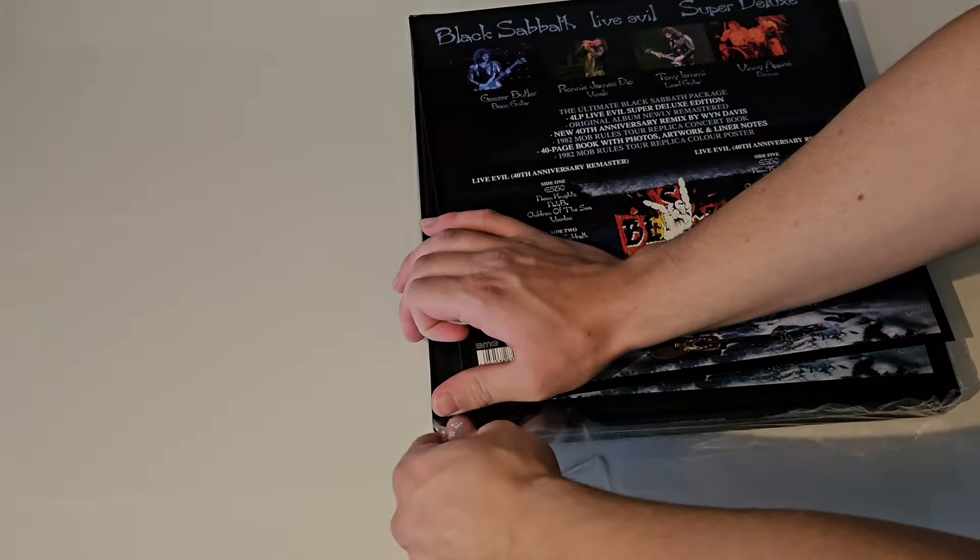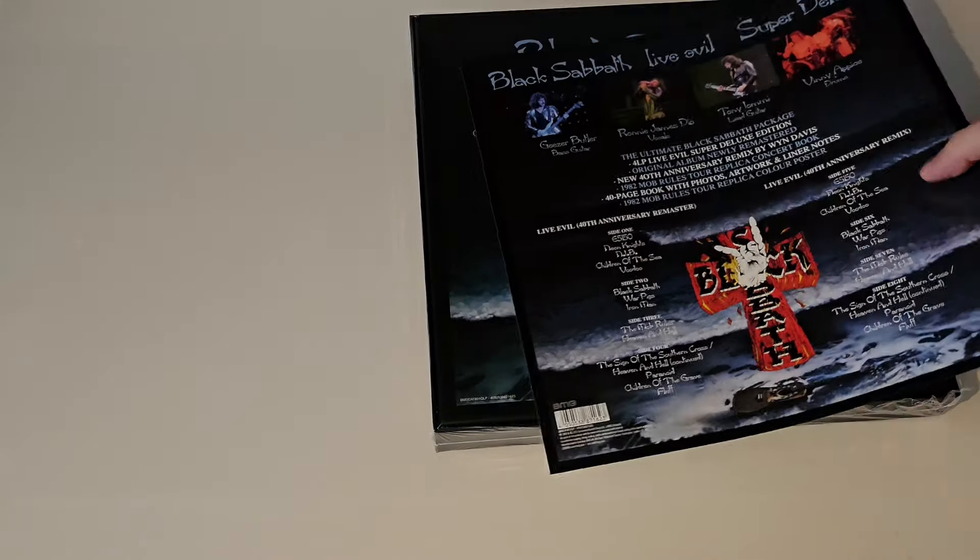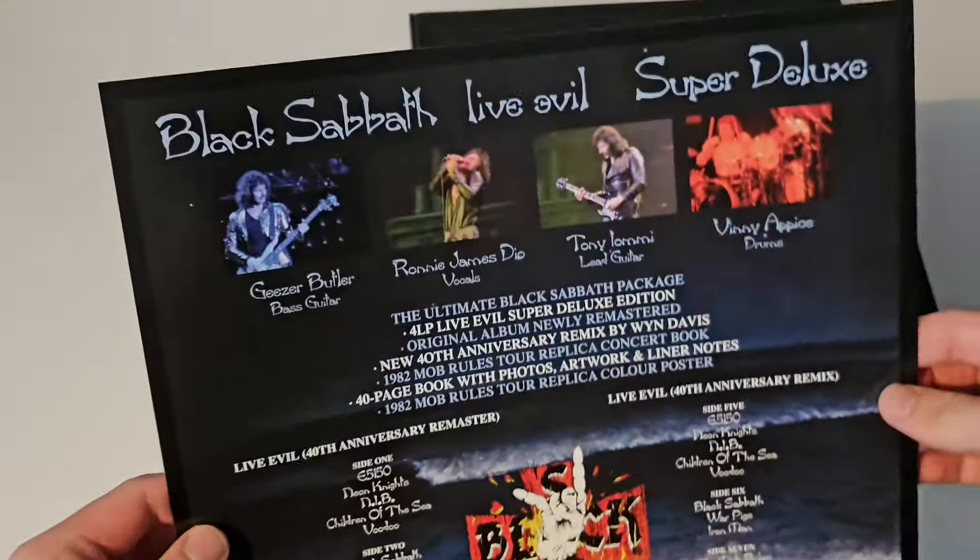I'm doing a voiceover now for the video — this was recorded a couple of days ago. This is the first time I do a voiceover, so let's see how it goes.